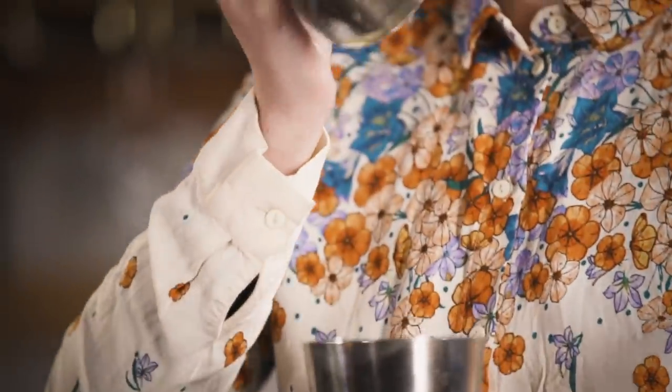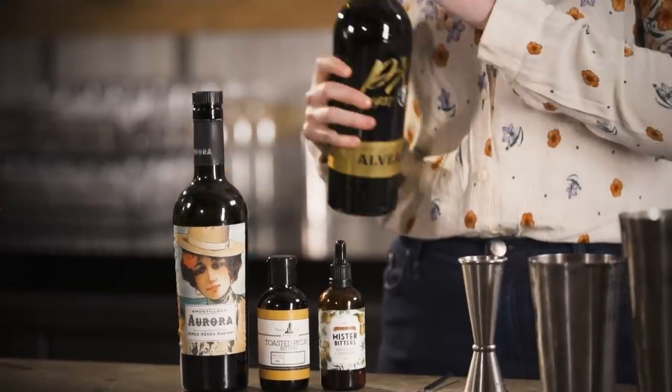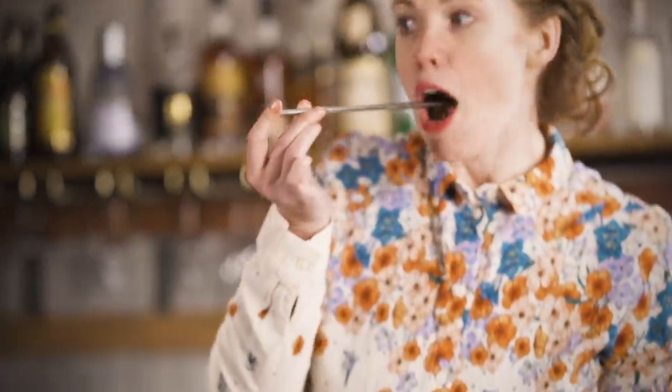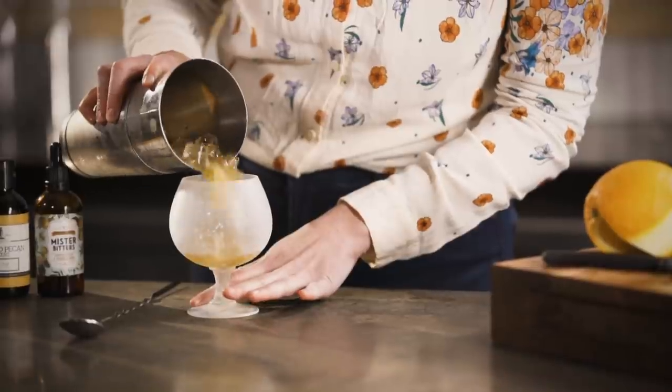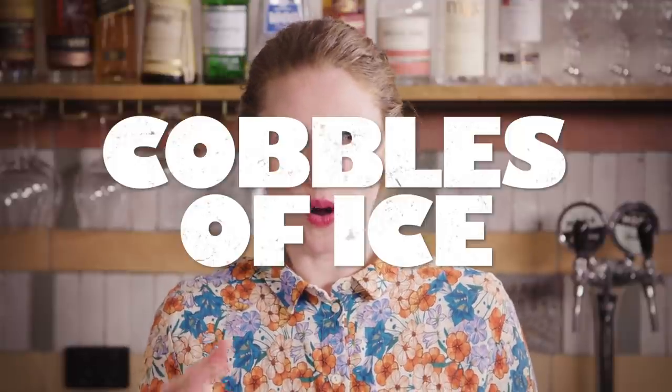Once your tin is all nice and frosty, that's ready. This is called a shaking dump — you don't have to strain at all — and that gives the effect of crushed cobbles of ice. After all, cobblers were invented before machines produced really fine, snowy ice, so they were named after the small cobbles of ice they were served on. Shaking or hand-bashed crushed ice are absolutely the best options here.